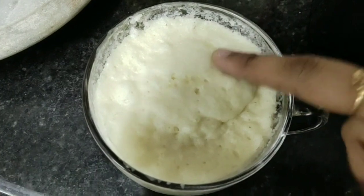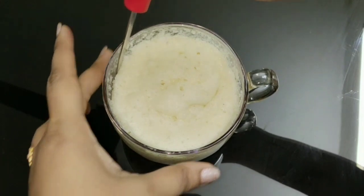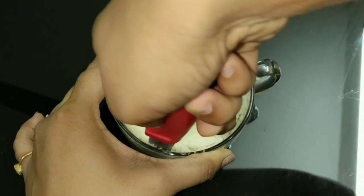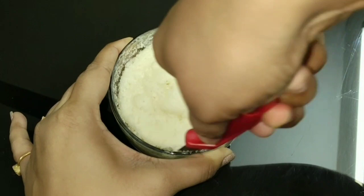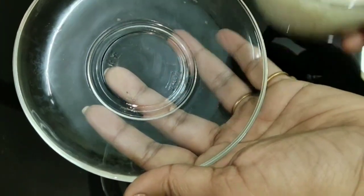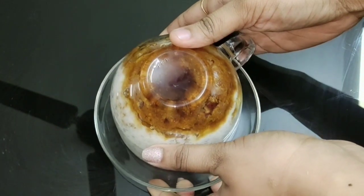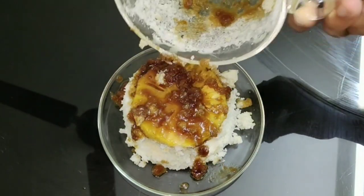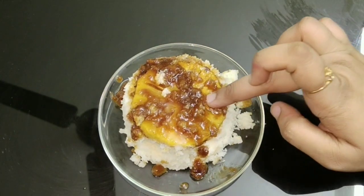Now let's remove it and allow it to cool for a few seconds. See how soft the cake is! Give it a cooling time of one minute, then just run your knife at the edge of the cake and flip it over — that's why the name upside down cake. See how soft the cake is!